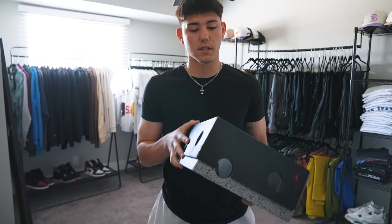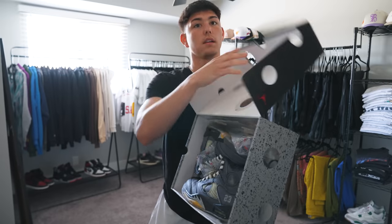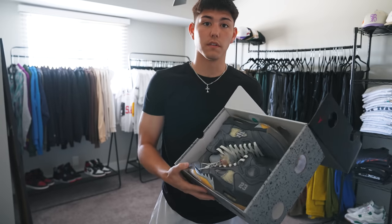I picked up a new shoe yesterday, which is not something I do very frequently these days, but this came in in my size — couldn't say no. Got the Off-White Jordan 5. I wouldn't buy these brand new, but we got them used at the store for a good deal, so let's put a fit together with them.